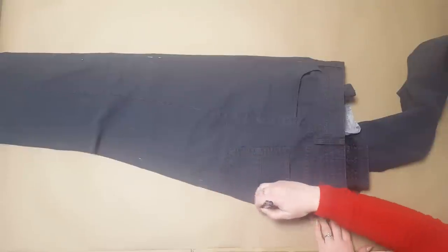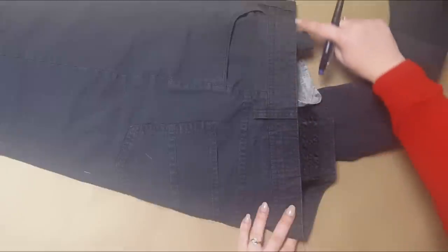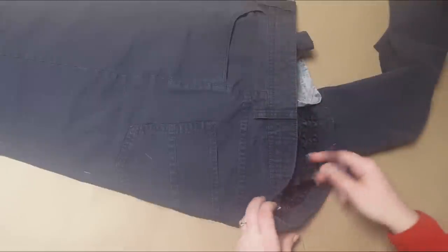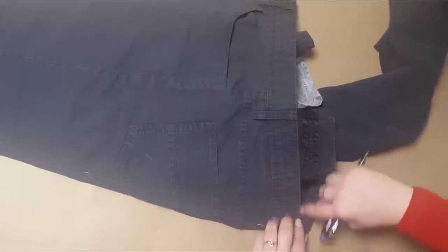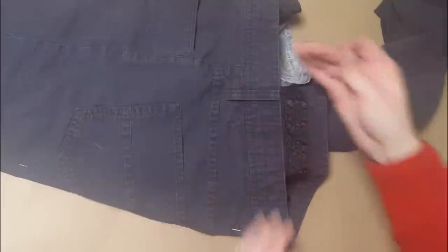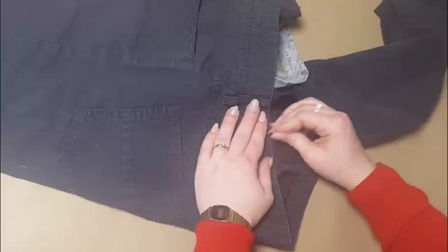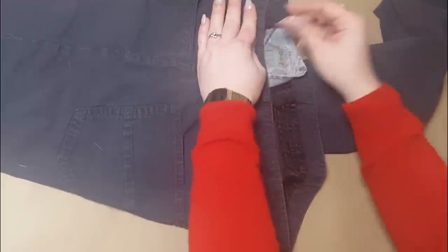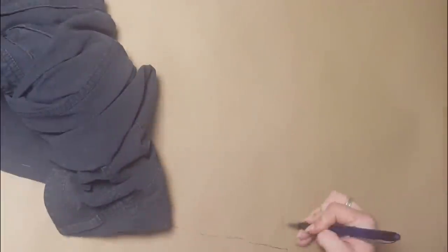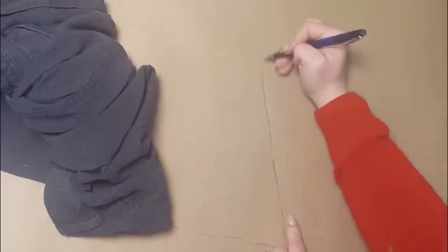Mark the pattern paper all around the pants. Tossing some pins in along the way, through all the way through to the cardboard, can help keep everything immobile while you trace. You can't easily trace the waist here though, since the fabric of the other leg is in the way, so using a pin, press through the edge of the waistband several times along the length, making sure to push all the way down through the pattern paper and into the cardboard. There are now little pin marks in the paper that you can use to draw the waist — just connect the dots.